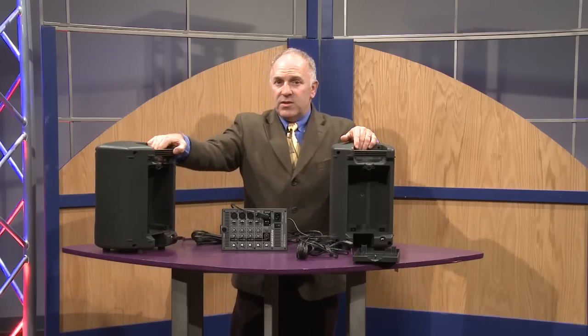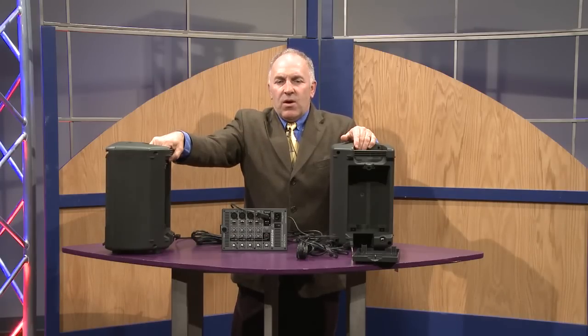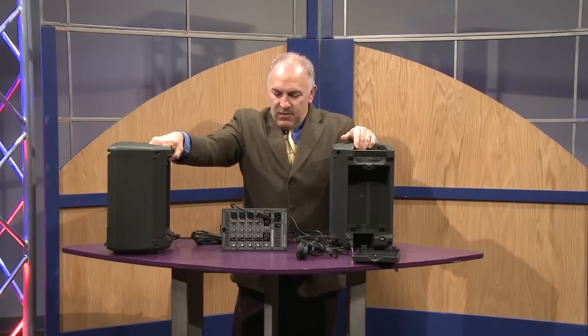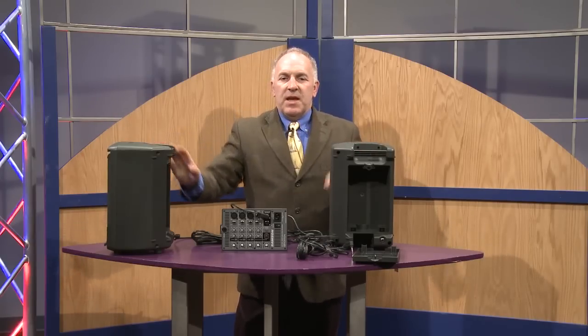This is the smallest of the Expedition Series. Samson makes a larger one that's 300 watts and another that's 500 watts. They're all very affordable, lightweight, and one person can carry them in and out of a gig. If you have any questions about the Samson Expedition Series of Portable PA, please visit FullCompass.com. Thank you very much.